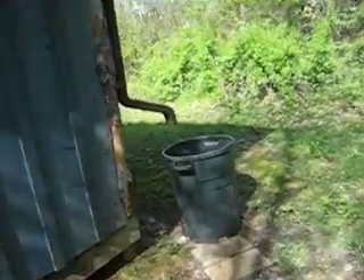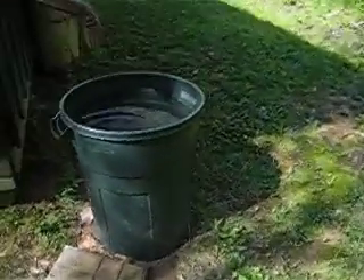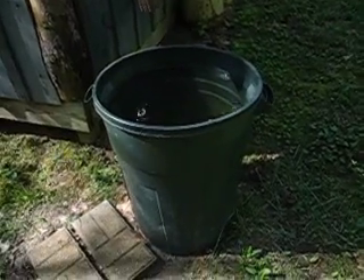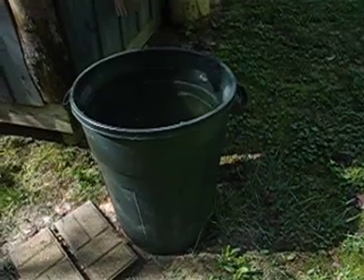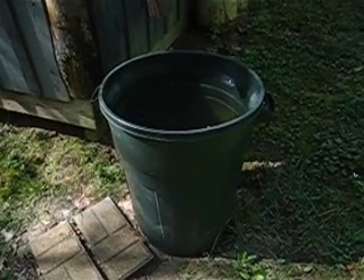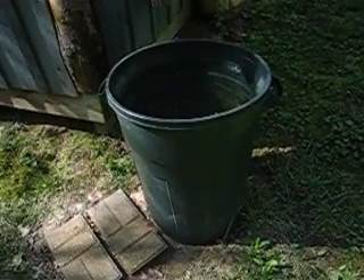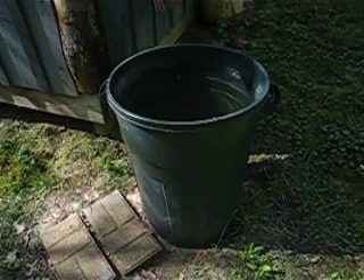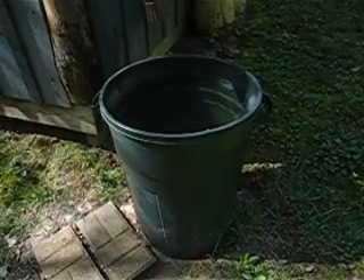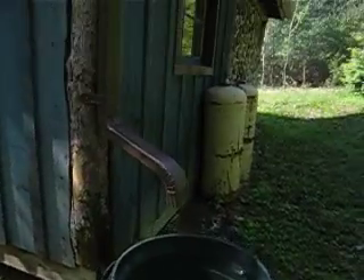This is the side of our kitchen. I'll take you inside in just a sec. This is our one and only rain-catching device that we have set up. I'm going to work on something different than this, mainly because there's no lid and we get a lot of debris that just falls in there, so I'm going to work out a way that we don't really have to deal with all that.